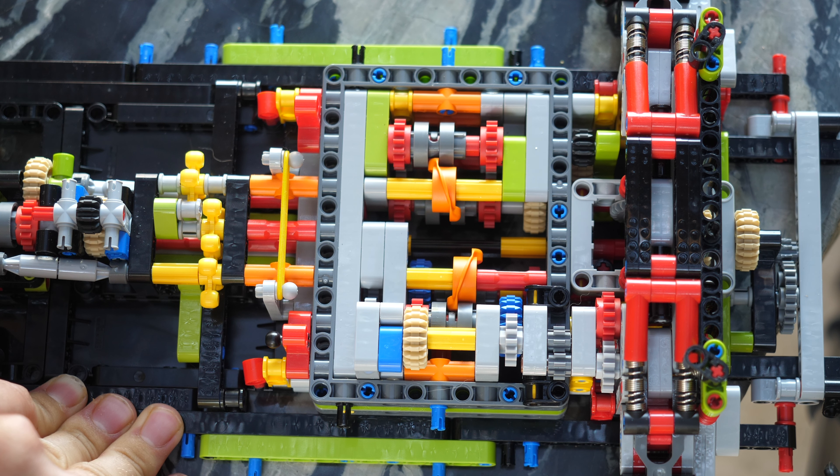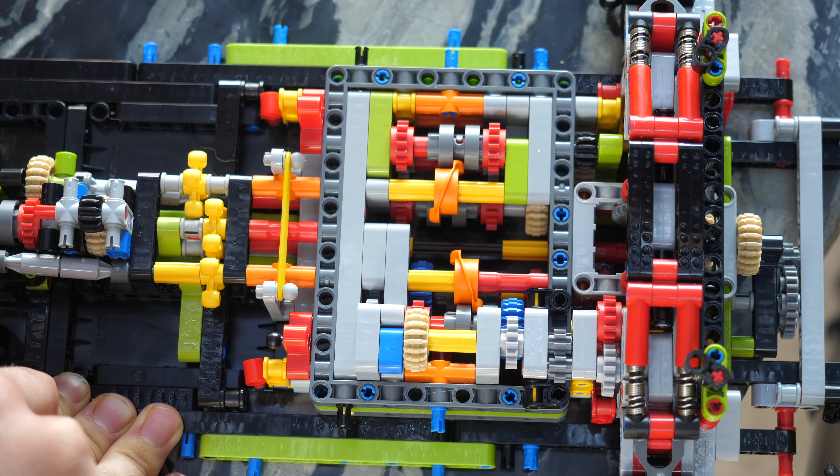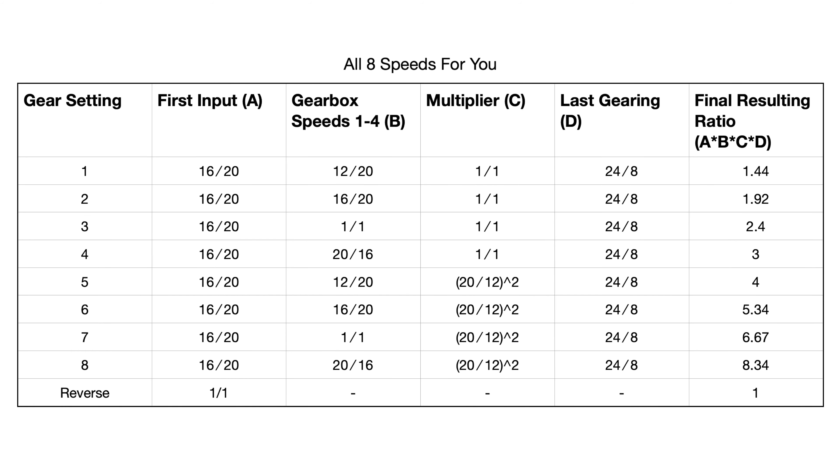It's also important to note that this is technically a 16-speed transmission gearbox, but because of the way it is designed, speeds 9 through 16 are basically the exact same ratios as 1 through 8. For your convenience, I've made a table showing all the gears — reverse as well as 1 through 8. The input for all of them is 16 divided by 20, except for reverse gear which is 1-to-1. The multiplier gearbox has a ratio of 1-to-1 for speeds 1 through 4, and then a coefficient of 2.78 for speeds 5 through 8. The output gear ratio for all except reverse is 24 divided by 8, and I've also provided the final combined result for each gear.